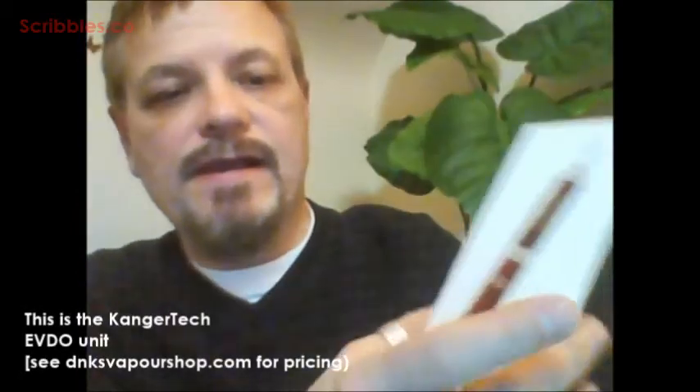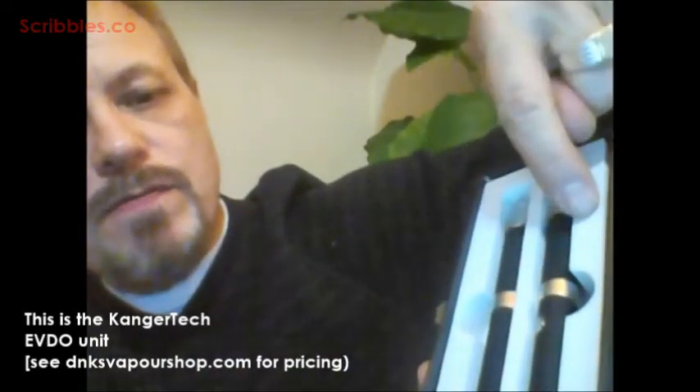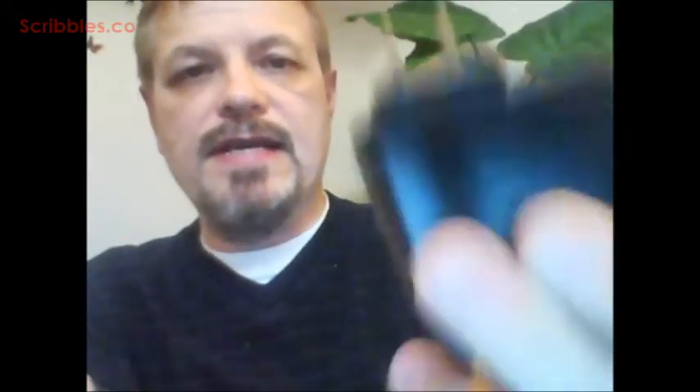So here's the unit that I have. When you open this up, there's two mouthpieces at the top and the two battery packs at the bottom. Also included with this particular kit is a USB charger and an adapter.